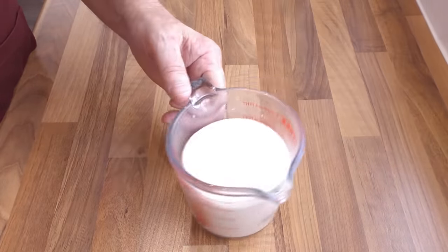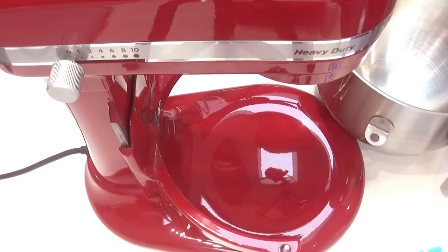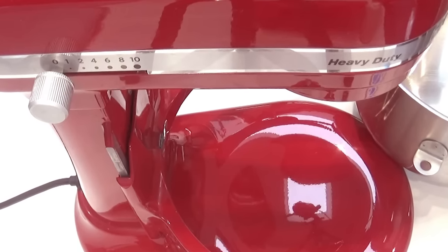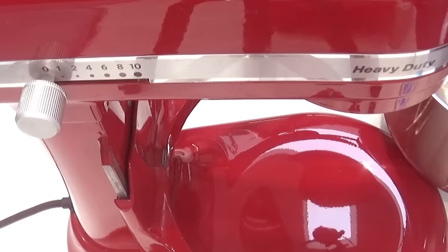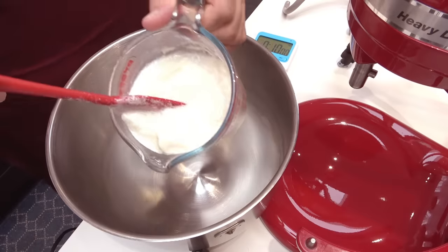It's 10 minutes later and as you can see my yeast is very active and ready to go. Now, as my arthritic right hand is no better, once again I'm having to use my stand mixer. But as this is only a 62% hydration dough, this recipe can be easily hand kneaded.